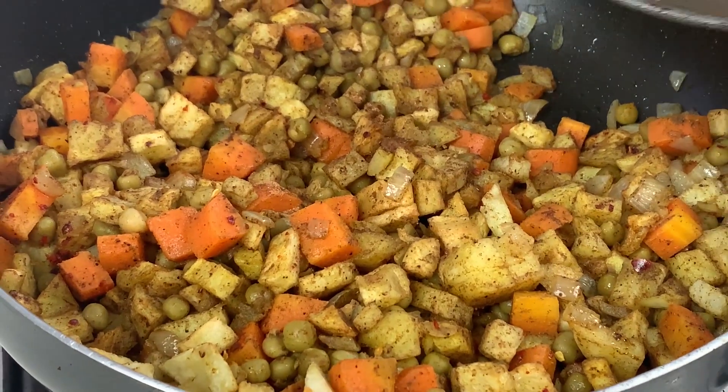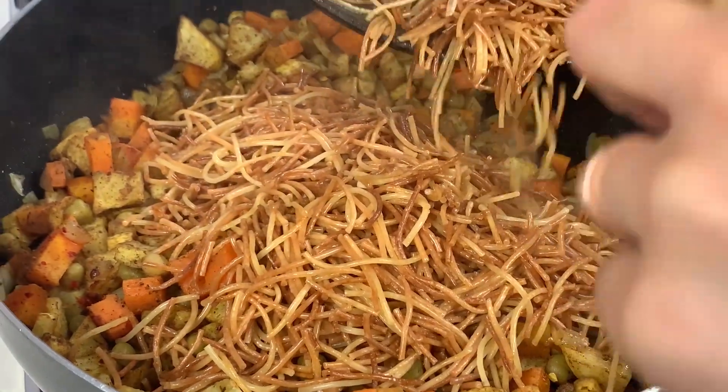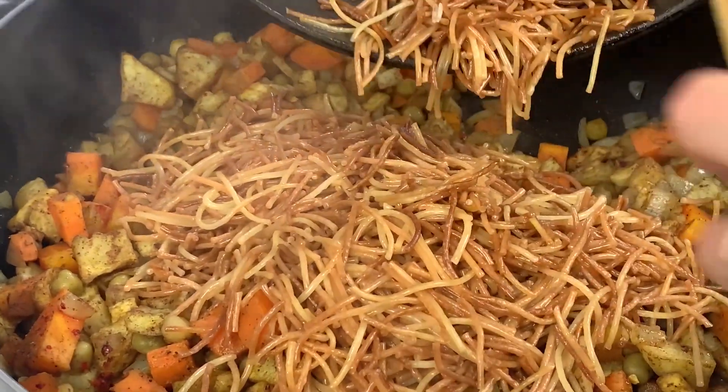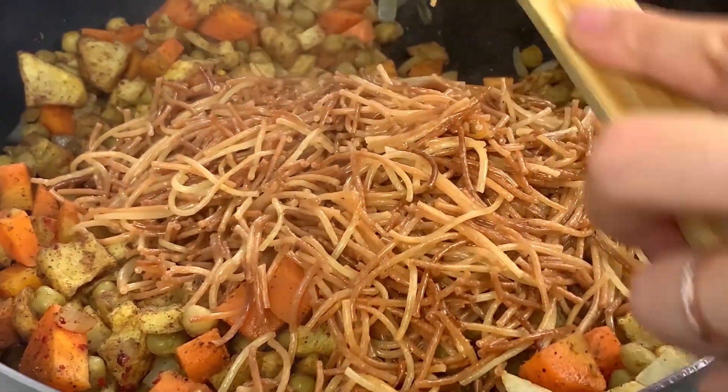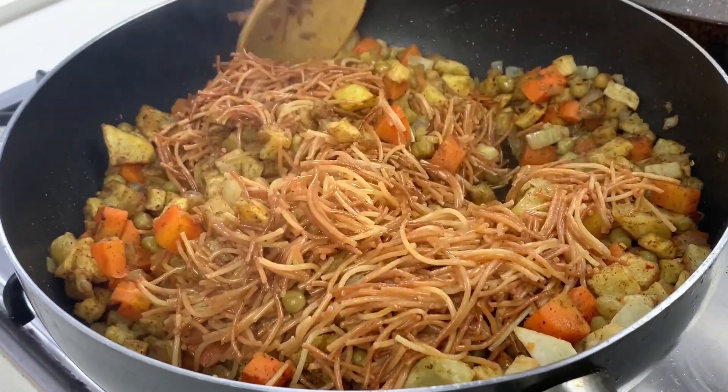The noodles are finished and cooked, so add them to the vegetables and mix everything together.